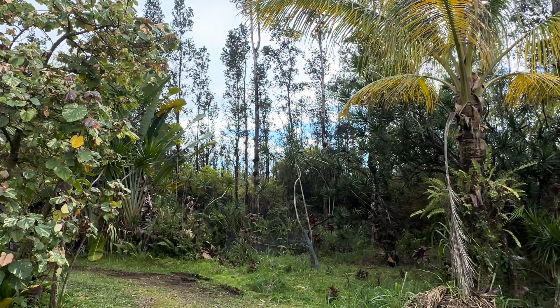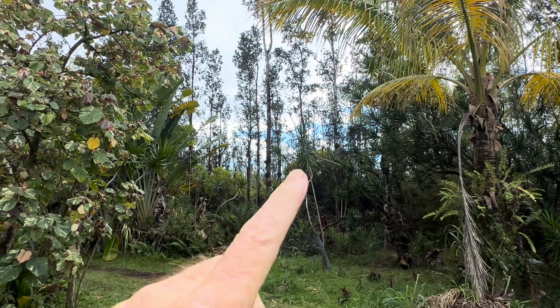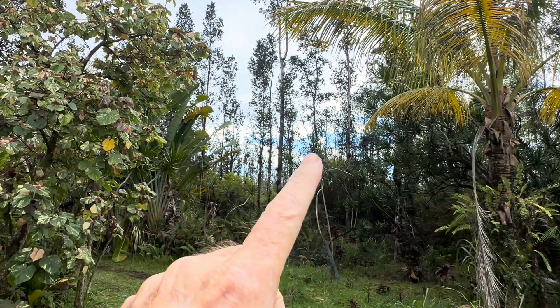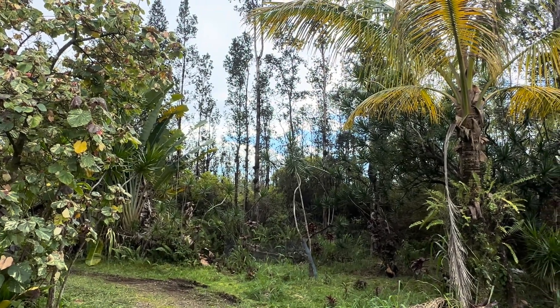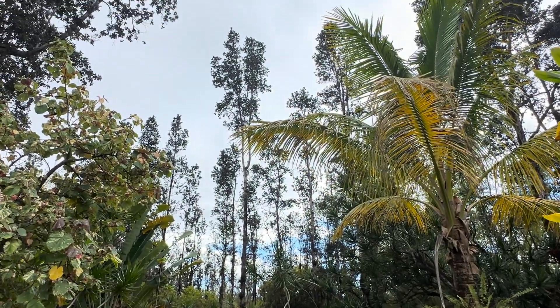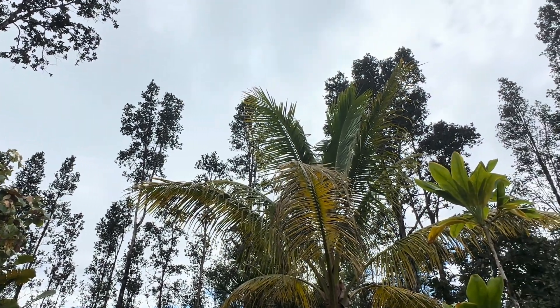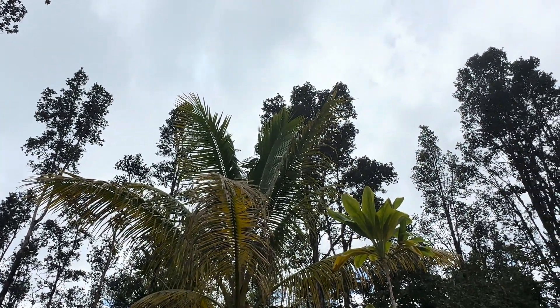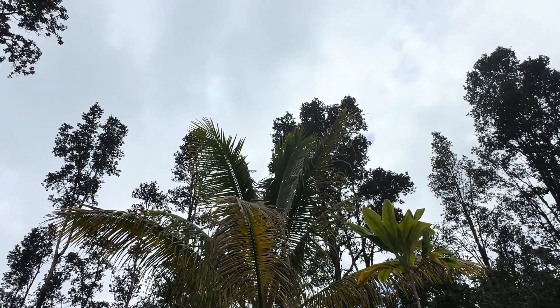Good afternoon everybody and welcome back to the channel. What you can see out there over the ocean, there's some blue sky and some sun coming in. But up here, mostly gray. Sun's trying to peek through a little bit, catching some sun, but not a ton.